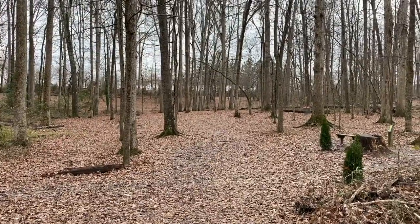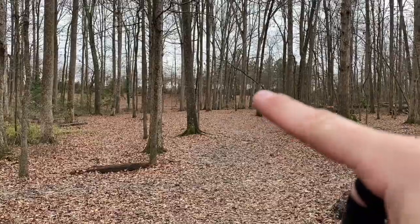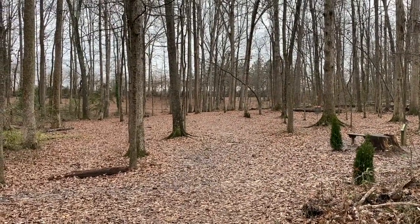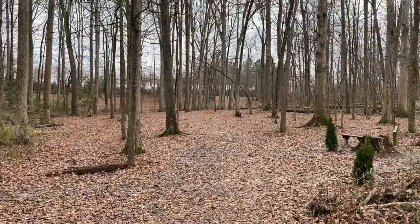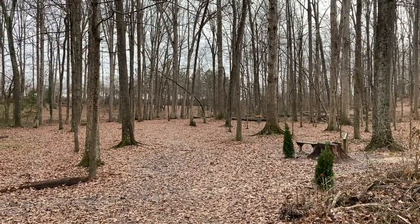This is hole three's tee pad. I'm going to be playing to hole four's basket, which goes down this gap and up to the right. Normally, hole three plays straight with a little fade. I'm going to try to go sidearm to finish up by hole four's tee pad and hopefully have a putt at it.